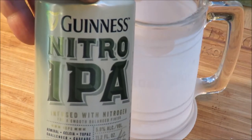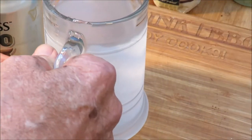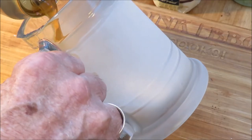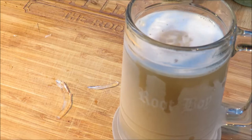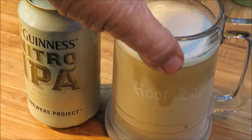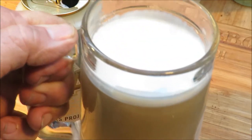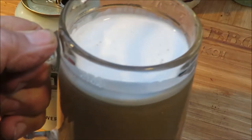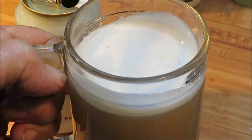Here's a beer I've been wanting to try for a long time - this is Guinness Nitro IPA. The whole story with the nitro is instead of using carbon dioxide to make the bubbles in the beer, they use nitrogen, and it makes the beer creamier and smoother. It comes in cans - that's the only way you can get it. It's real milky looking - that must be the nitrogen. You can smell the hops and the citrus flavor.